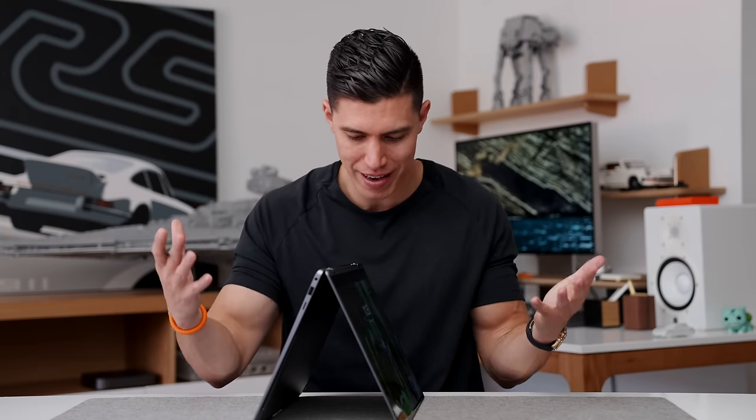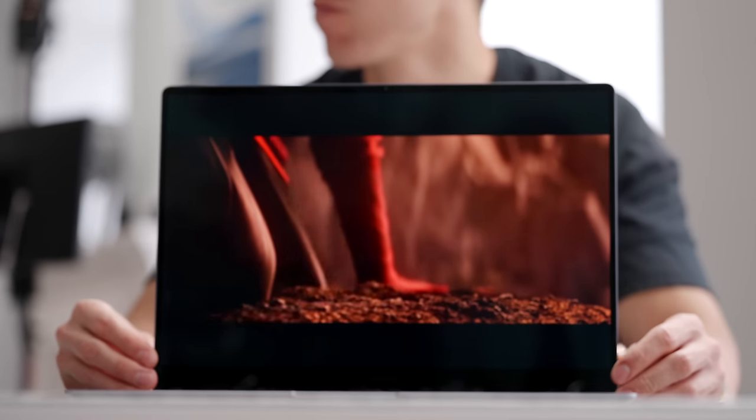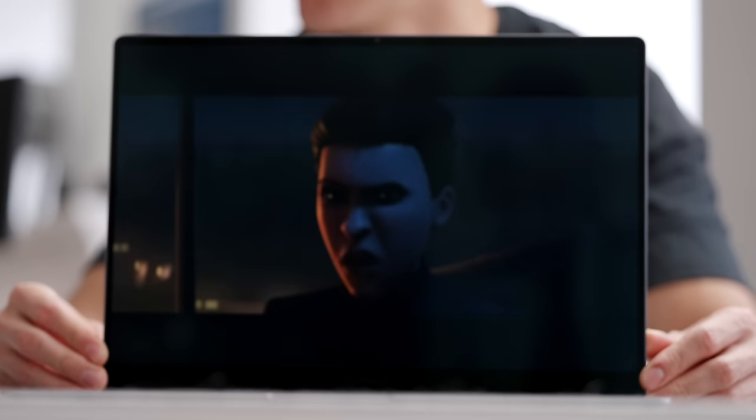I think this spec is perfect for that everyday user, someone that wants Windows, someone that just wants to get stuff done. If you're into editing, if you're into content creation, as long as you're keeping it on the lighter side — nothing too crazy like 4K or 8K stuff. Watching content, everything on this beautiful OLED display looks absolutely gorgeous.